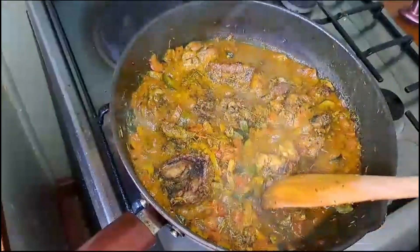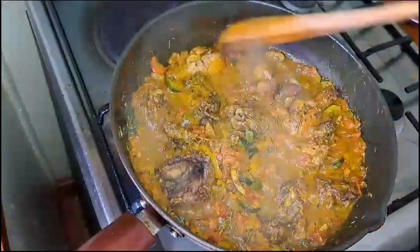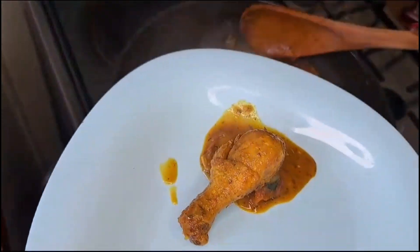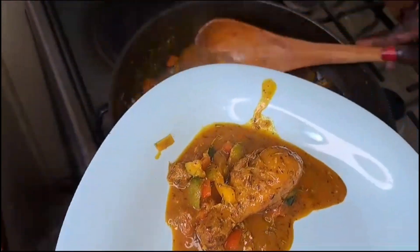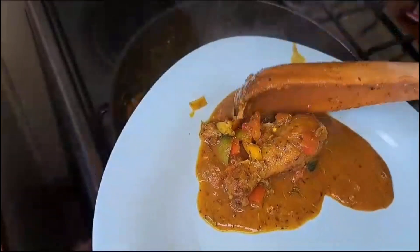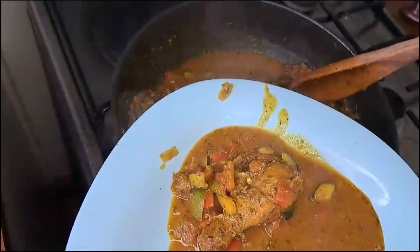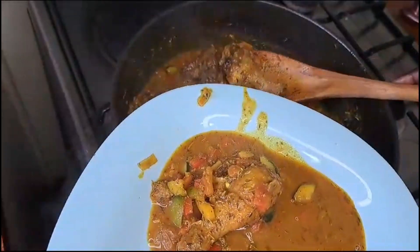Ready to serve! There we have the chicken stew. You can take as many pieces as you wish.